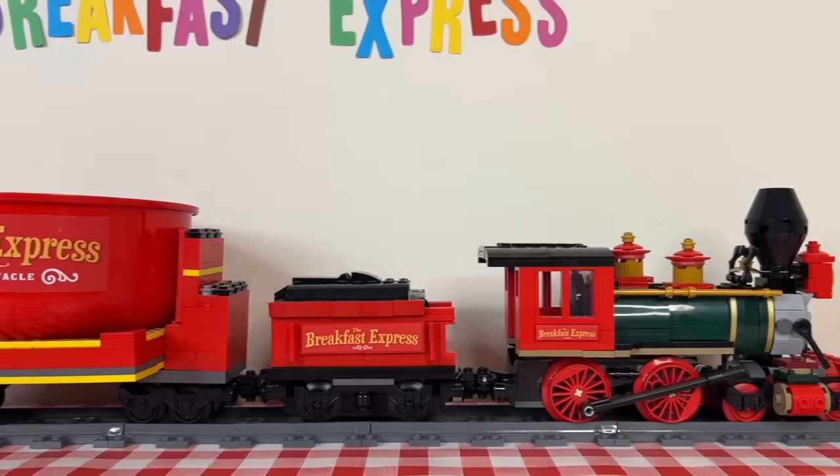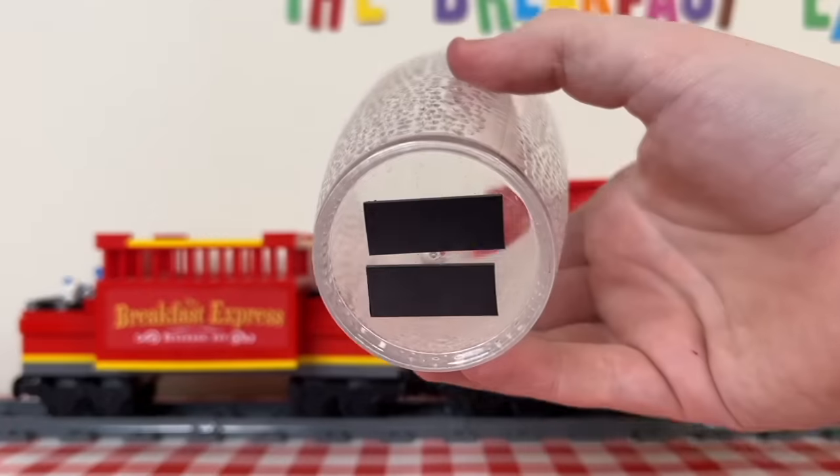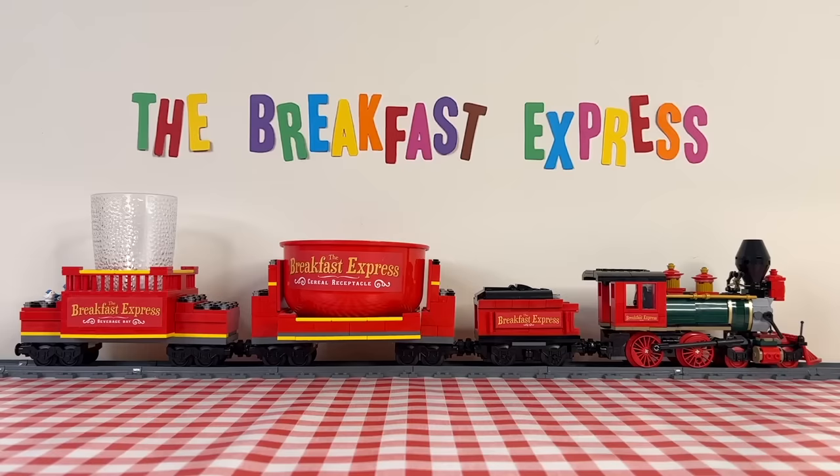Aside from the locomotive and battery box, there's a cereal receptacle and the beverage bay, both featuring magnets to hold the bowl and glass in position. Now that's all good and well, but how will the breakfast itself get on the train? Thanks to this — a Rube Goldberg machine.